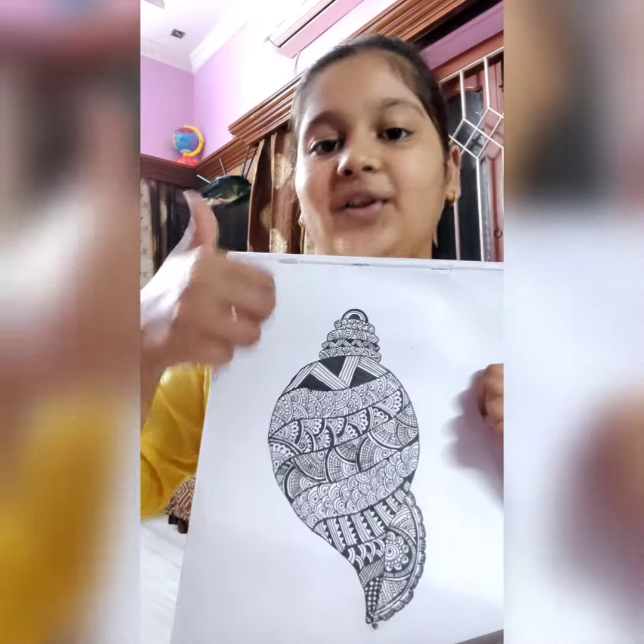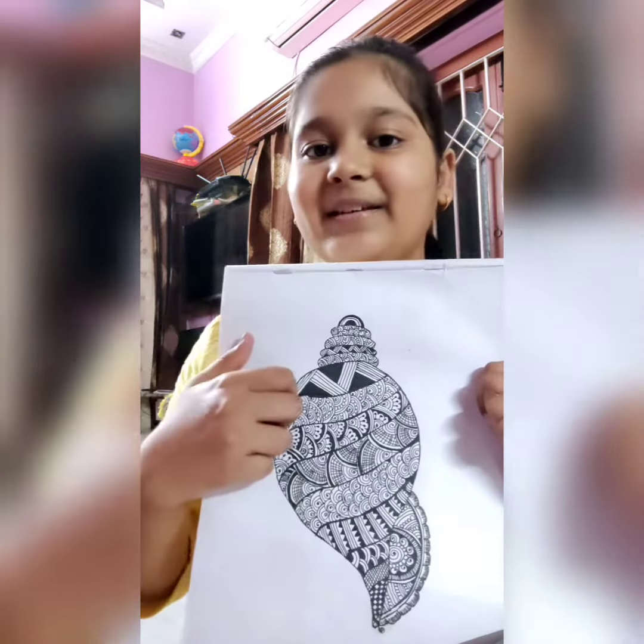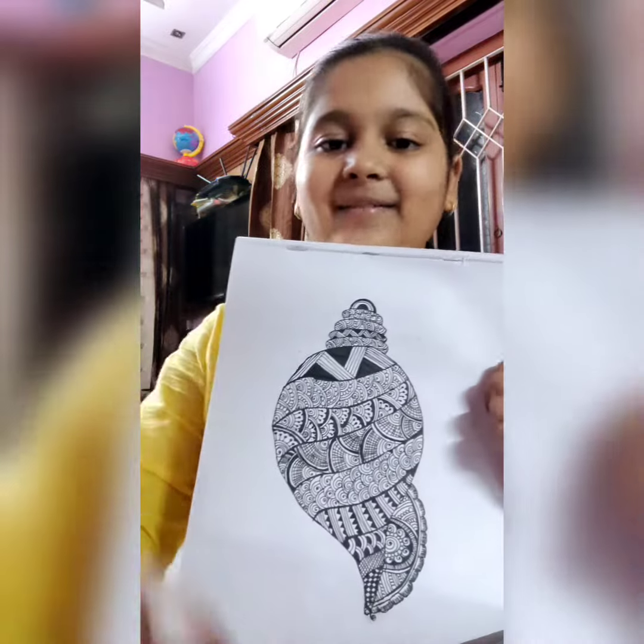If you like this art, like my video, share with your family members and friends, and if you are new to my channel, do subscribe it. Bye. Thank you for watching.